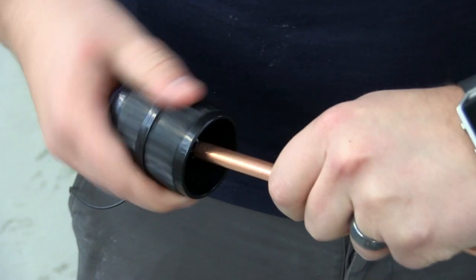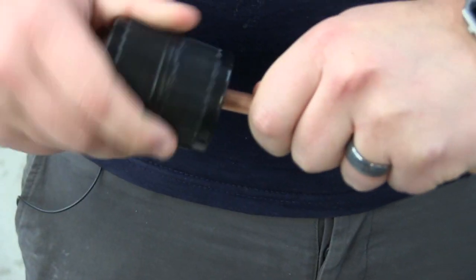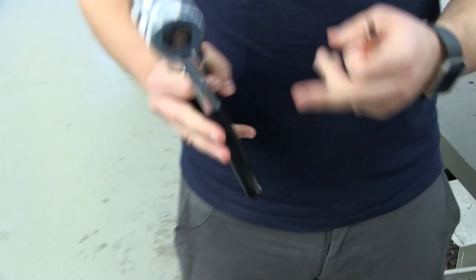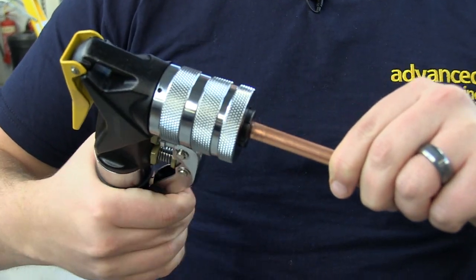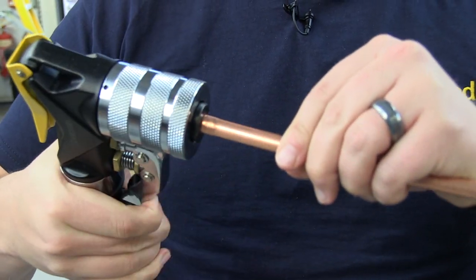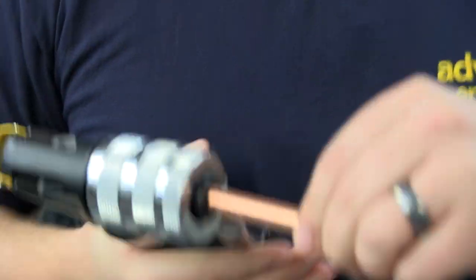Right now I'm just preparing the pipe, ensuring it's fully deburred and preparing the outside as well. Once you've popped your head on, you then pop the hydraulic expander inside and you pump until you get resistance. We recommend releasing it and twisting the pipe around to ensure you don't get any cracks or any unnecessary marks on the side of the pipe.